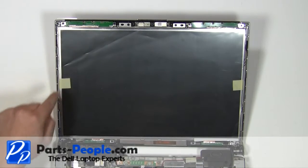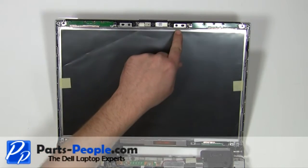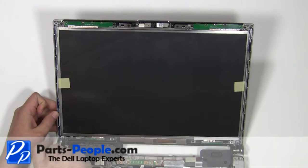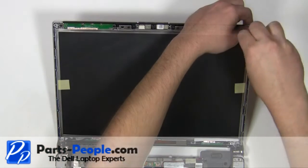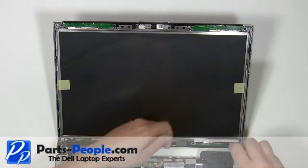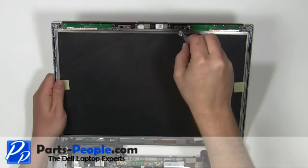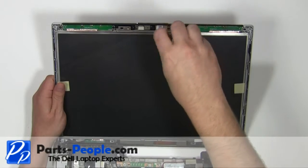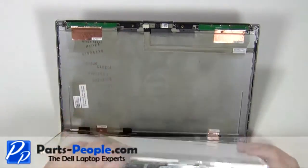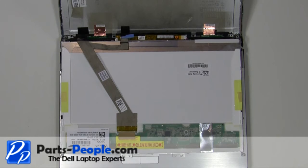Remove the six 2.5mm x 5mm screws. Carefully remove the LCD screen from the back assembly and lay it onto the keyboard. Unplug the LCD cable and the inverter.